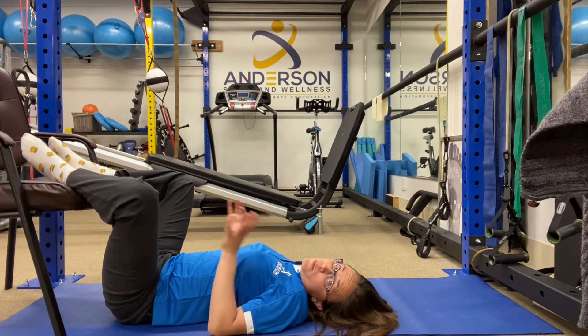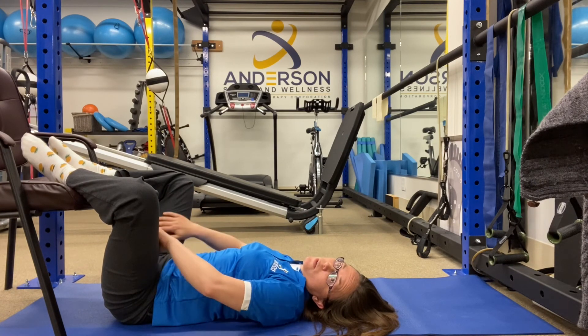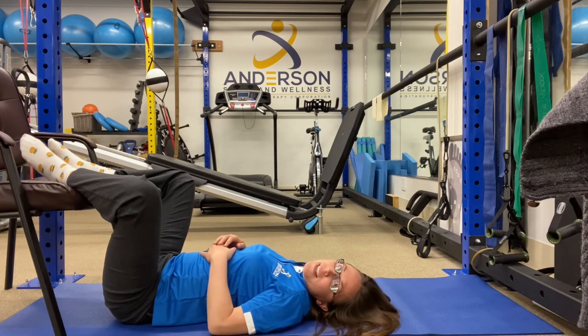If you have a vibration tool, while you're in this position, you can use it on your inner thigh area, and that can help things to release even more. And that's it.